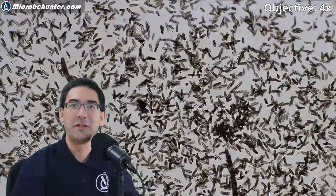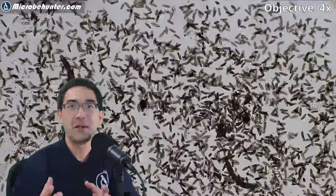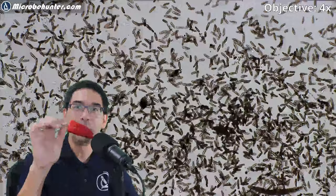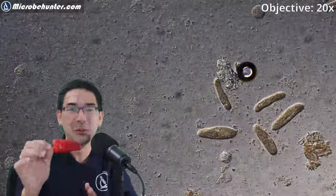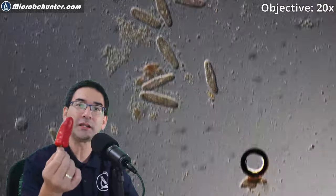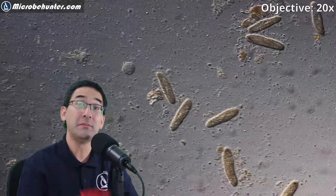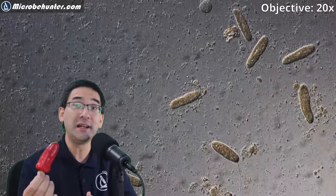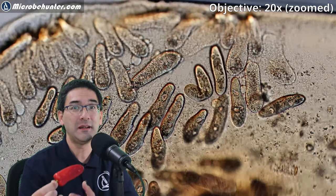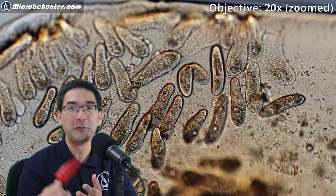Hi, hello and welcome — Microbe Hunter here. These are thousands of paramecia, single-celled protists, and today I'm going to feed them a red hot chili pepper — well, a yellow one. It doesn't matter because the substance that makes it hot is called capsaicin, and many of these paramecia die when they get too high a concentration of this substance.